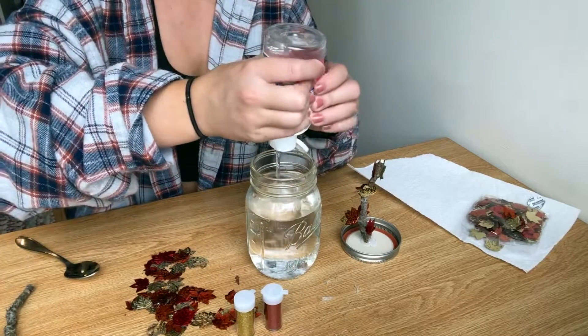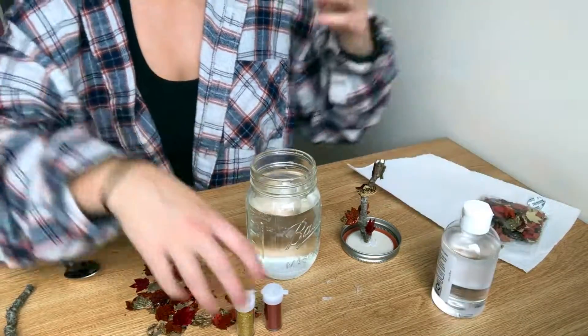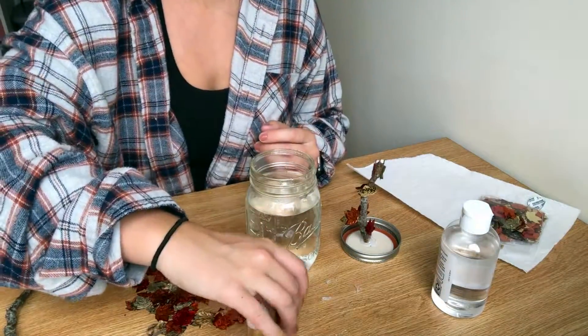Now we're using glycerin and there isn't a set amount that you need to use, but I used a decent amount because I want the glitter to be swirling for a longer amount of time.